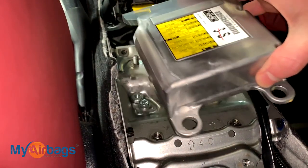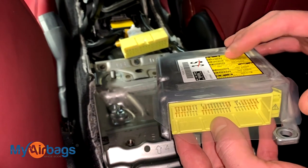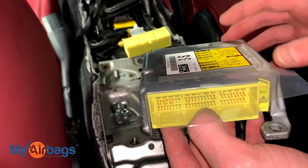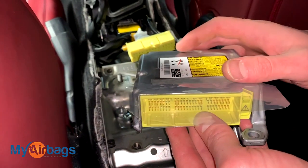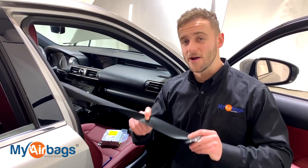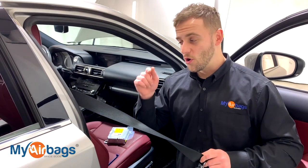This is what the airbag module looks like on this Lexus. If your car was in an accident and you've been told the module needs to be replaced, at MyAirbags.com we can reset your original module — clearing all hard codes and soft codes — so you don't have to buy expensive replacement parts at the dealership. Body shops and collision shops all around the US have been using MyAirbags.com for years because they save on each individual part. Along with the module reset service, the seatbelts also lock up and deploy. Instead of buying expensive replacements at the dealership, you can send them in to MyAirbags.com and we can professionally rebuild your original seatbelts so they'll work again as designed.